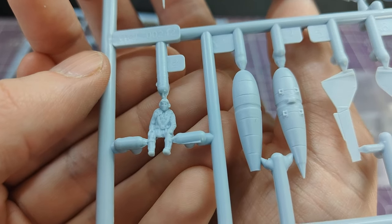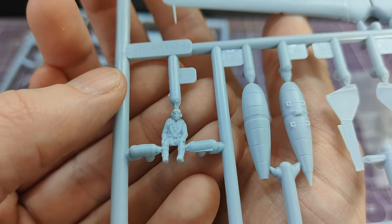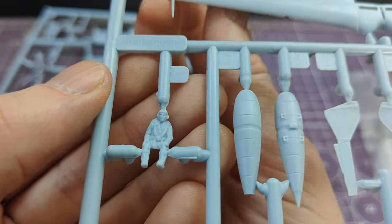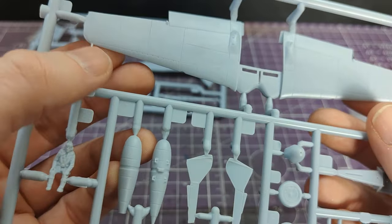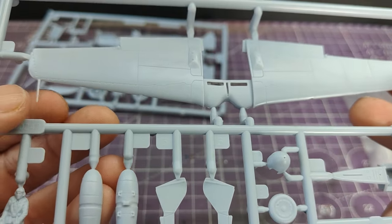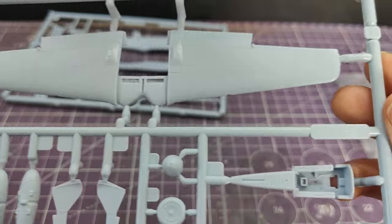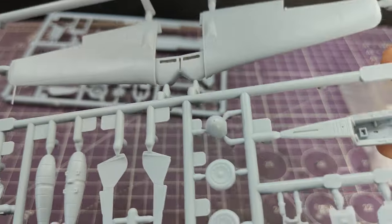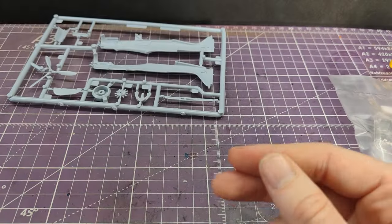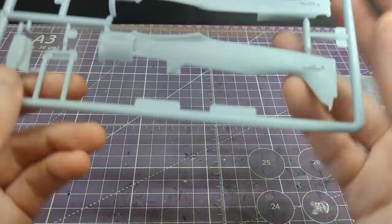I don't know if that is a different pilot to things like the Spitfire but of course it should be a German pilot. The pitot tube is already at a funny angle — it's moulded onto the wing — so that's going to get knocked off. I will be amazed if that lasts even a day into the build. That said, the plastic looks very, very nice.